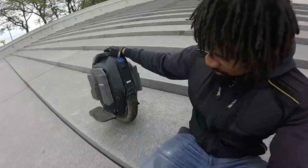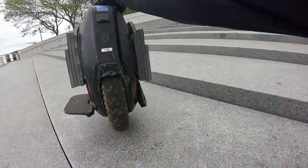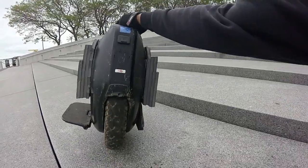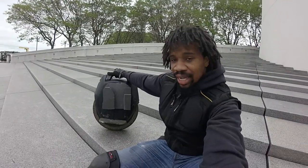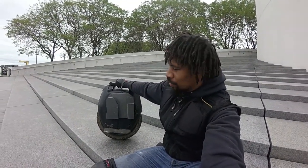You have taillights right here — got some brake lights. Yeah, it's a pretty good wheel. Highly recommended for new riders.